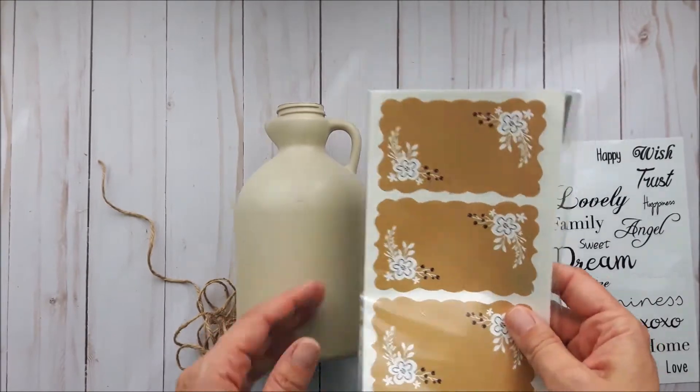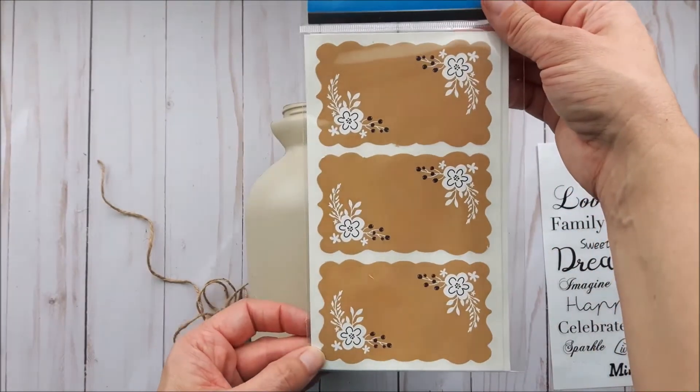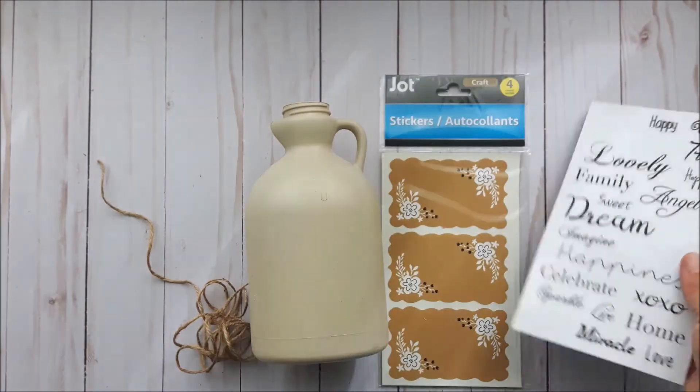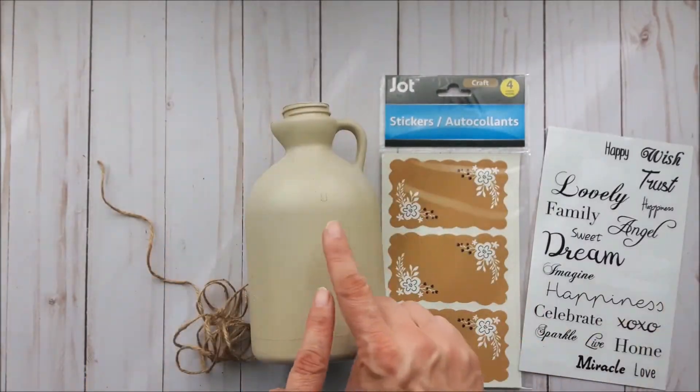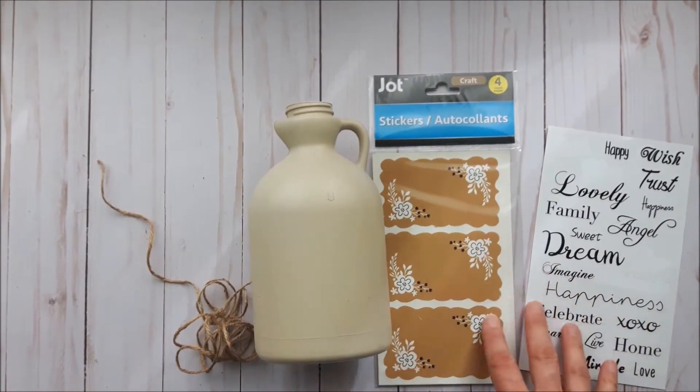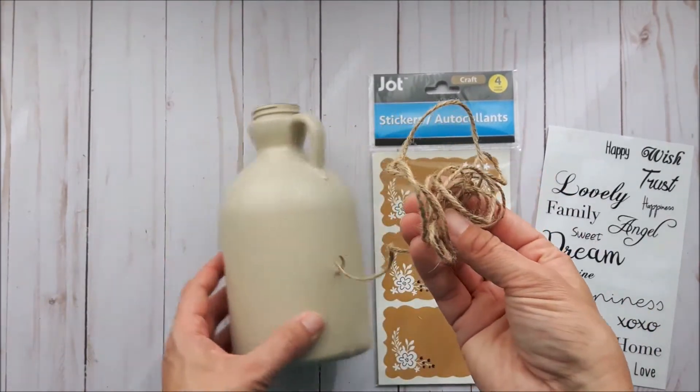For some added detail, I decided to add these really pretty tags that I got from Dollar Tree, as well as some clear word stickers. I'm going to put one of each on there, and then I'm also going to add some decorative twine.